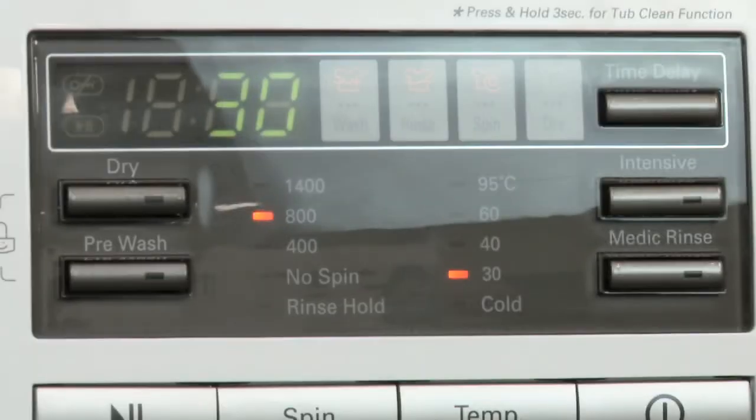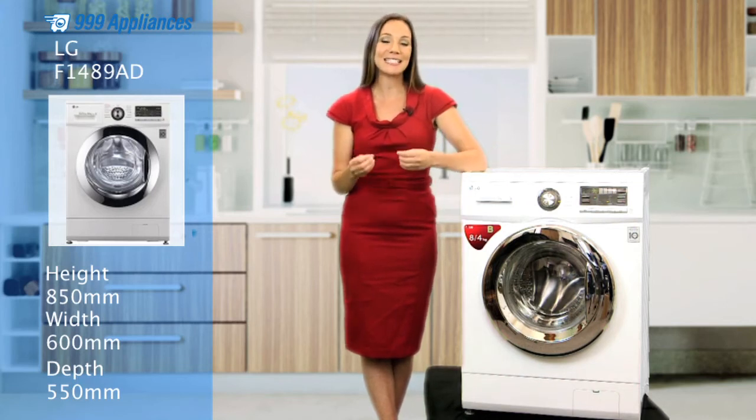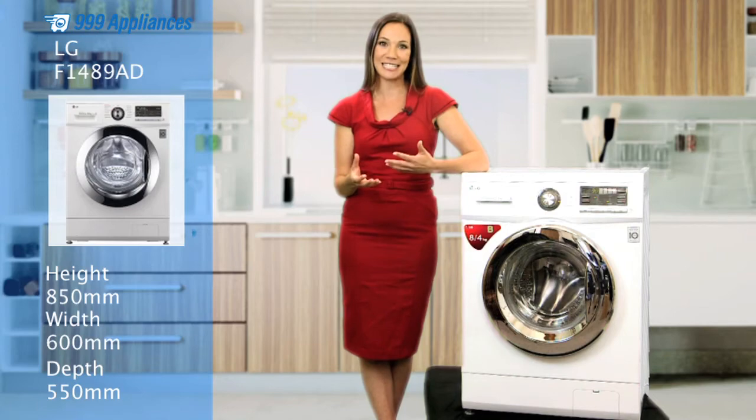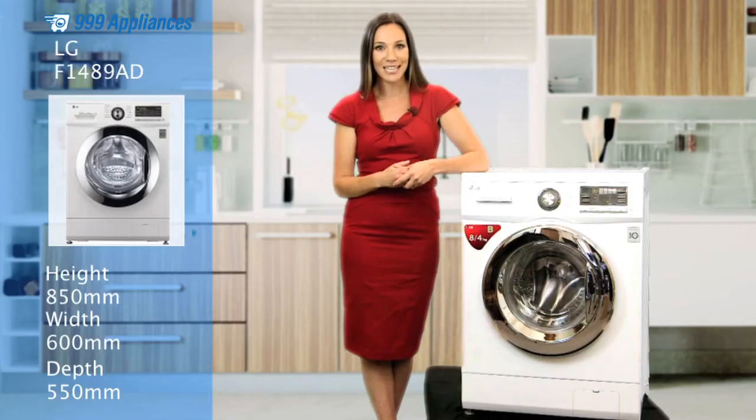The user-friendly LED display makes this machine incredibly quick, easy and simple to use, with all the functions and settings sensibly labelled and logically presented. Simply select which of the 13 preset programmes you want and you're ready to go.